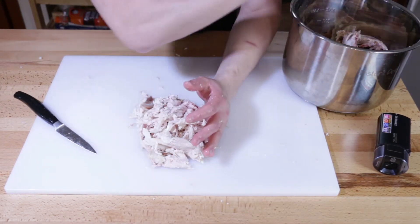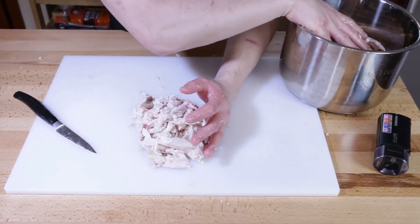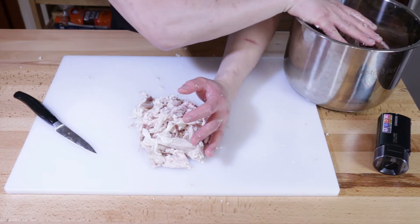I'm going to put the carcass to the side and we're going to get our veg ready, because we've got to put some aromatics and herbs and things like that in here as well.